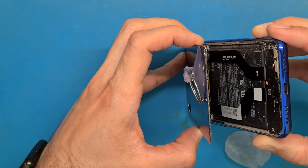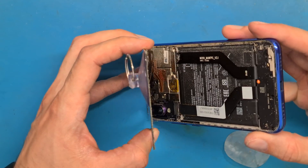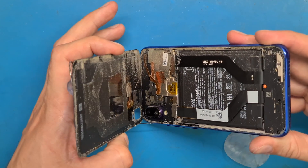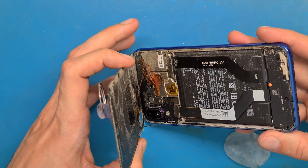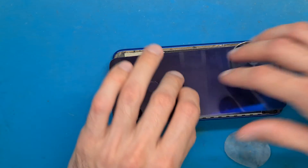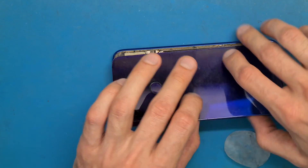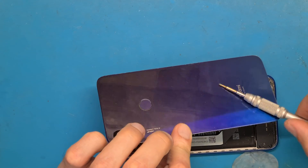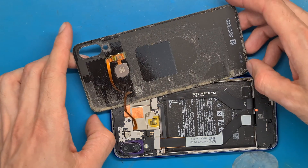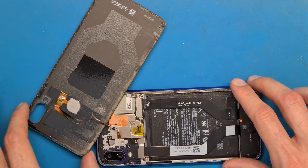If you need, you can apply more heat. But this phone has been opened before — as you can see, there is a lot of dust inside the phone and not a lot of double-sided tape. We have a back cover made out of glass, so don't be too rough on the back cover because you could break it.